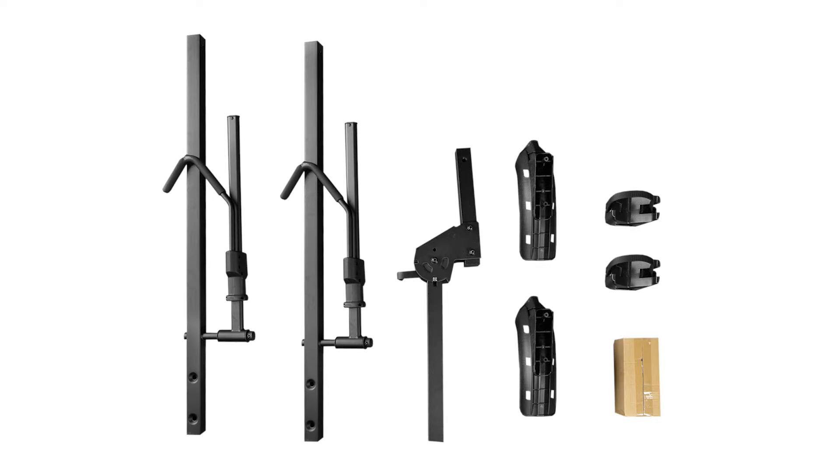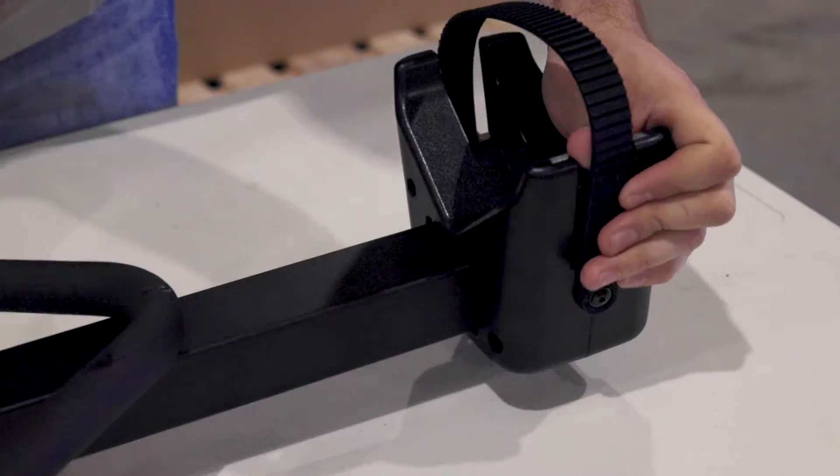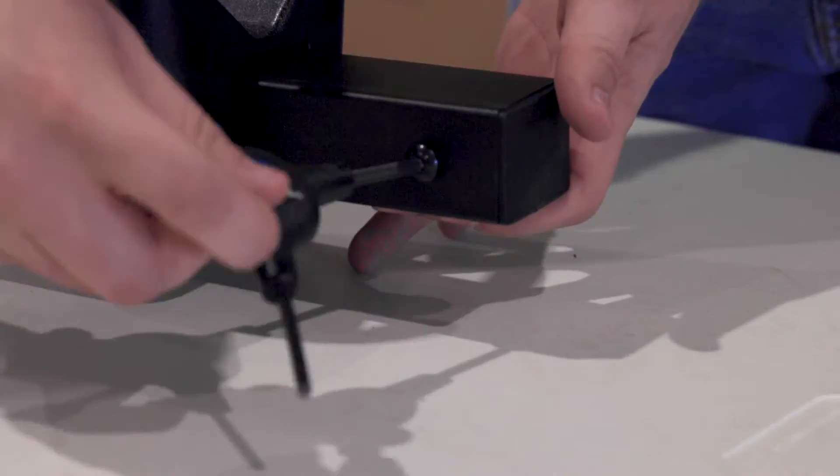Start by removing all the parts from the box. The first step is to slide the rear wheel mount onto the end of the platform. You can then insert and tighten down the 6mm allen bolt at the end of the platform.